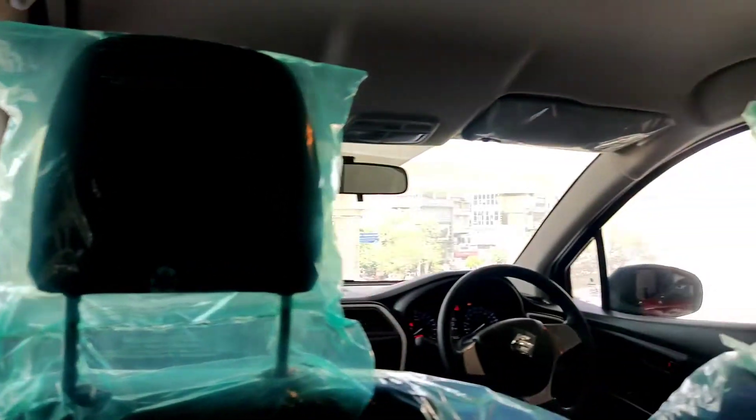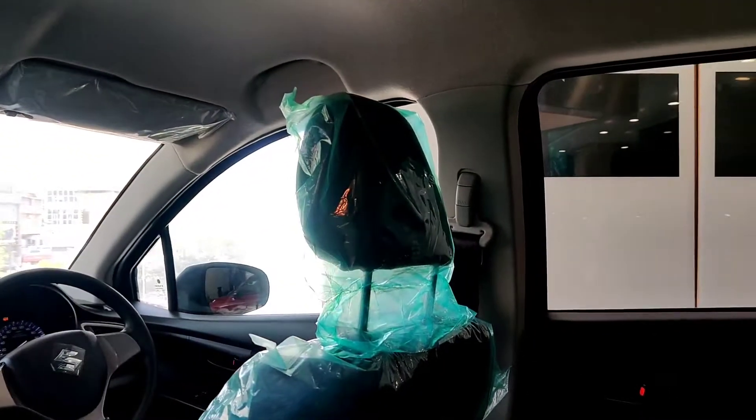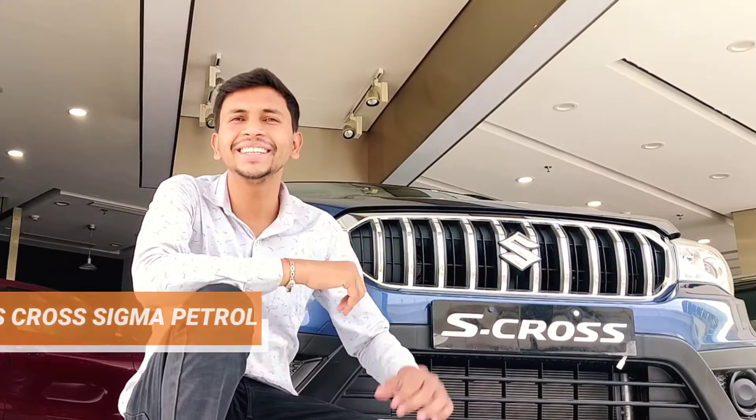This is a feature of the top-end variant which is also found in its base variant. Welcome to the world of automobiles. My name is Aishwara. Today we are going to talk about the base variant of the S-Cross — what is the case in the car? Let's watch this video.